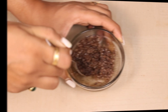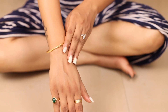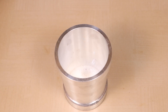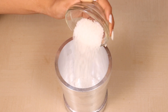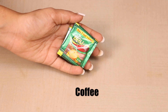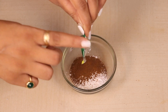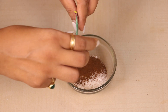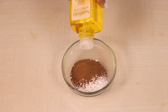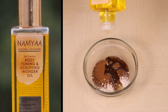Now let's quickly jump on to some natural ingredients. Our next step is a proper DIY exfoliator. We need sugar — crush it a little bit. Then add 2–3 pouches of coffee; any brand works, and ground coffee works too. And lastly, add about 1 tablespoon of body toning and sculpting wonder oil.